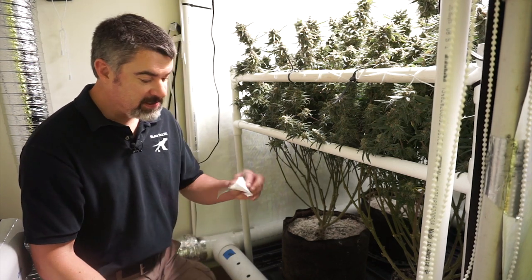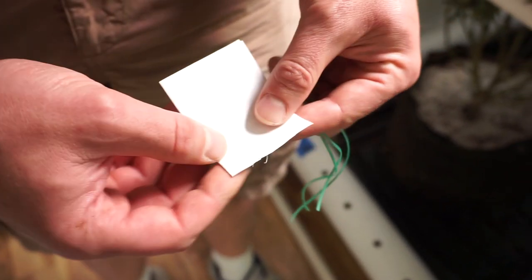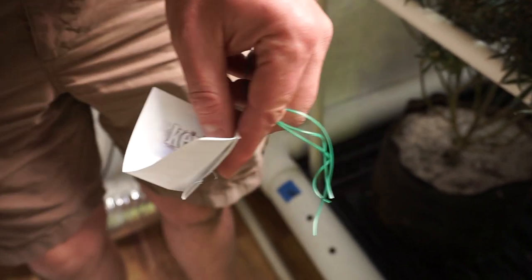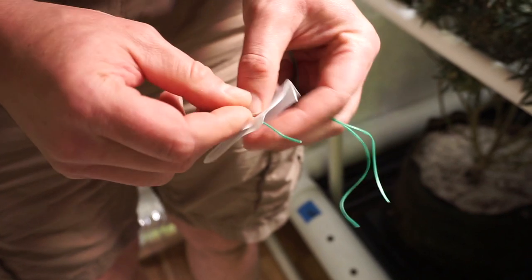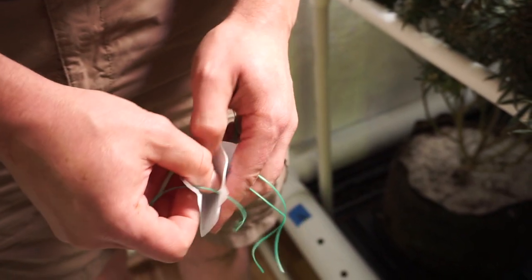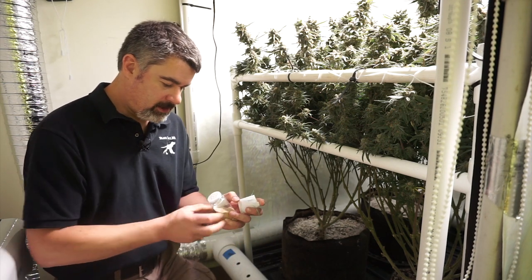Instead, I've folded a little paper satchel and I've got some wire to hang it on the plant. I'm folding a piece of paper in half and folding the bottom up — we don't want to use tape because the mites might stick to it. Then we create a little hanging point, stick some wire through, and take a little bit of the beneficial spider mites and put them in this little satchel.